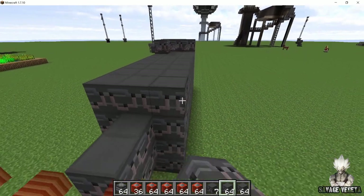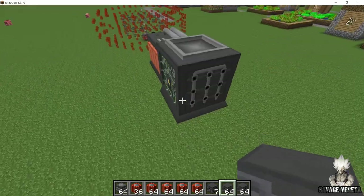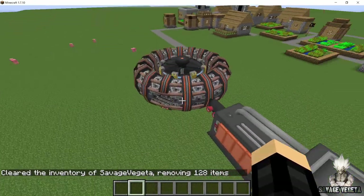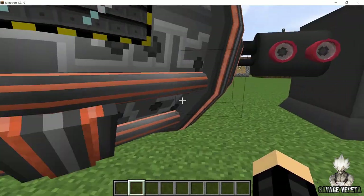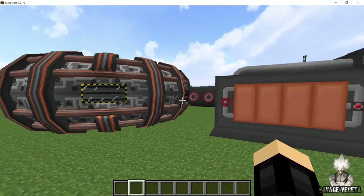Now you will see that as soon as I have finished placing all the blocks, this will turn into a plasma heater. I am going to do the same process for the fusion reactor. And once you are done, this is how the final product is gonna look. Now you have to make sure that the plasma heater should be inside the fusion reactor, otherwise it won't inject the plasma.